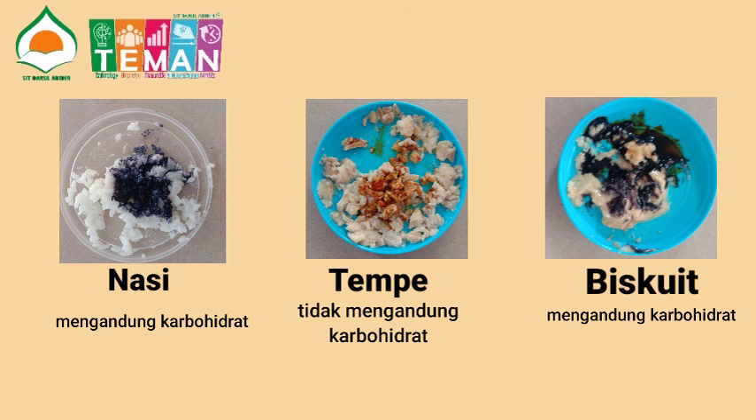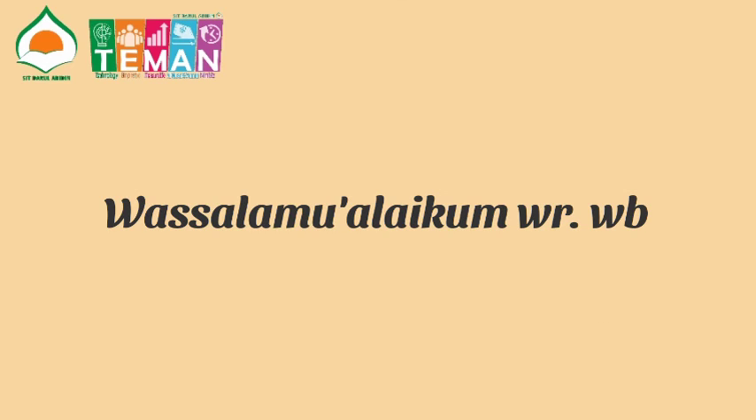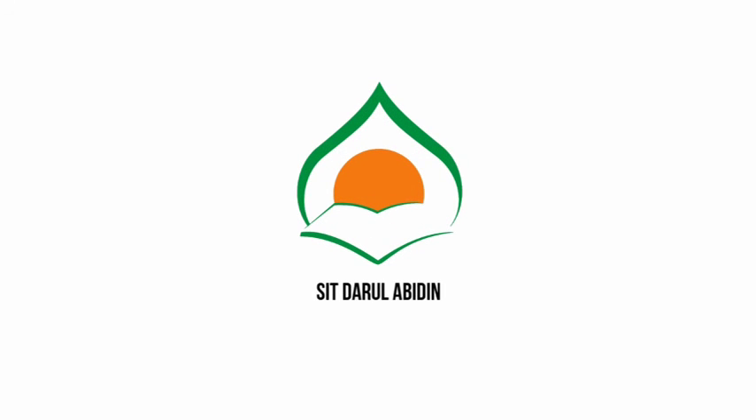Sampai di sini dulu ya teman-teman. Wassalamualaikum warahmatullahi wabarakatuh. Terima kasih telah menonton!